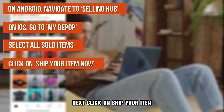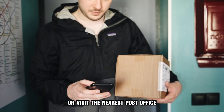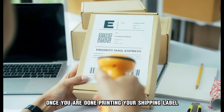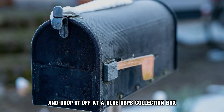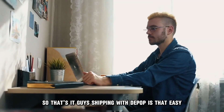Next, click on Ship Your Item Now. To get the label, either print it from your email receipt or visit the nearest post office where they will scan your QR code. Once you are done printing your shipping label, stick it on your package using clear tape and drop it off at a blue USPS collection box or the nearest post office.